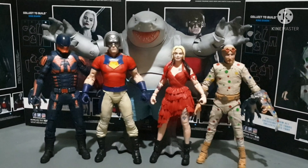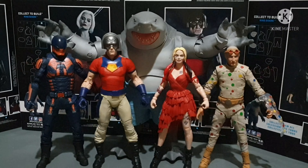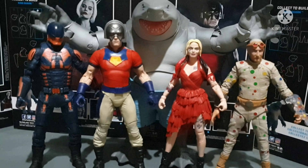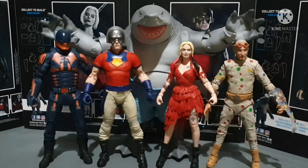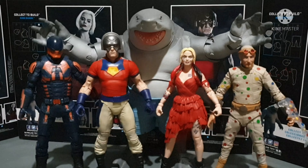So here we are — the Suicide Squad King Shark figure. Just look at it — I love this. It's so colorful, so great, so awesome. The articulation for King Shark is almost perfect, man.